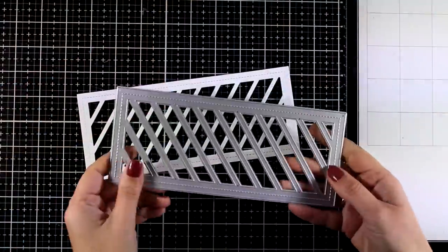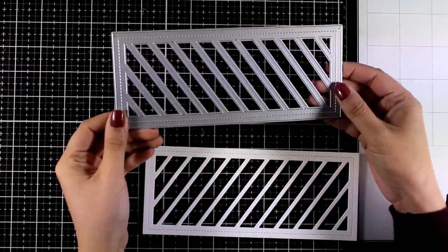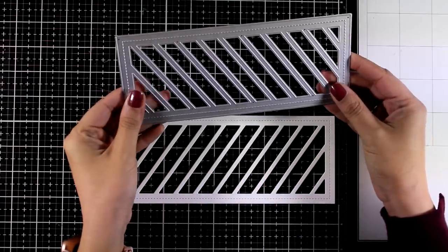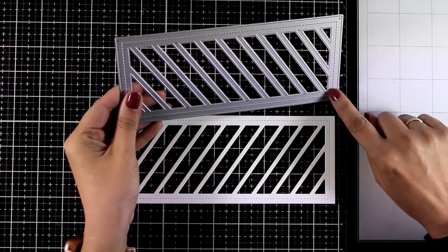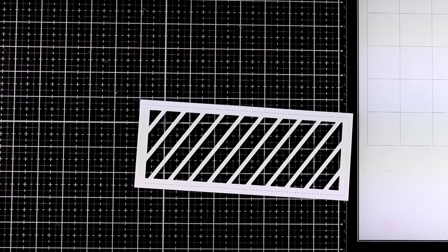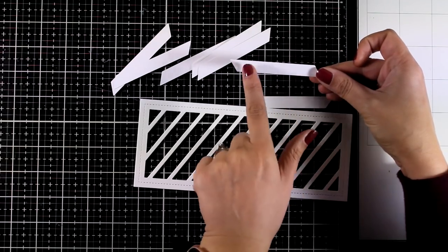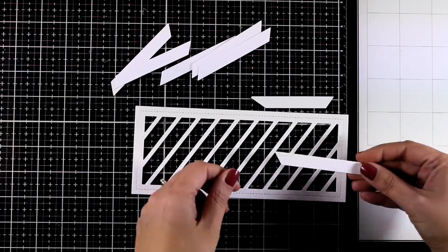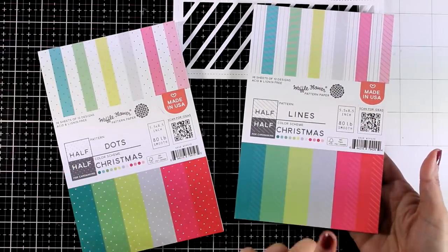For the third and last card I'm using the large panel with the Stripes die. This makes a slimline card super easy — all you have to do is die cut a panel, then die cut different colored cardstock or patterned paper and fill it in. This creates a lovely colorful background you can use for pretty much any occasion. I don't know what it is about stitched lines but they really make a project come together and give that professional look. I die cut the main panel out of white cardstock, and I'm keeping the leftover pieces for stamping sentiments later — no waste.